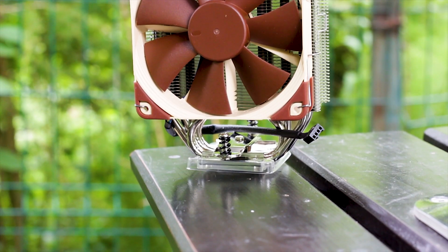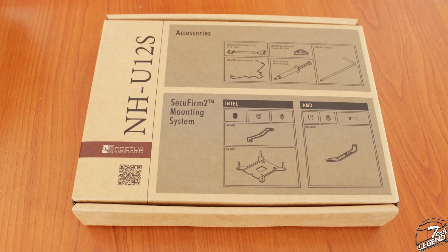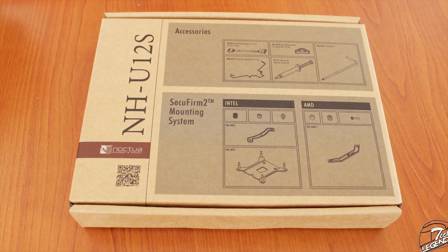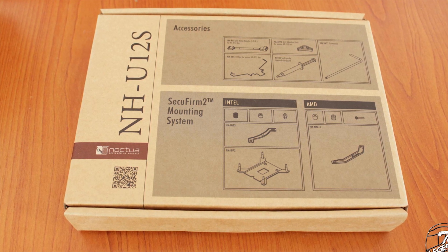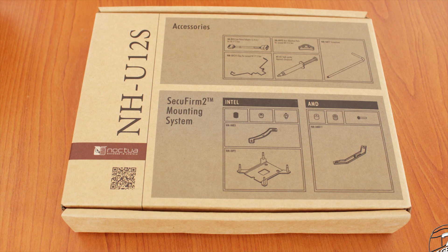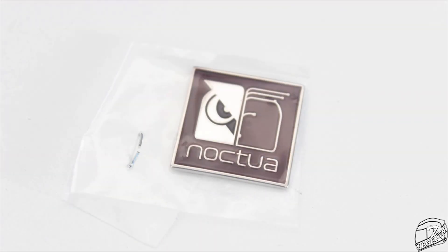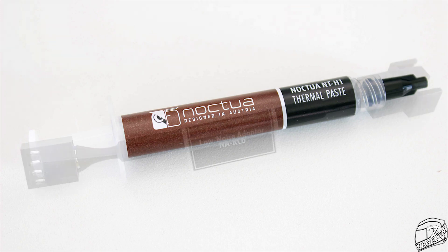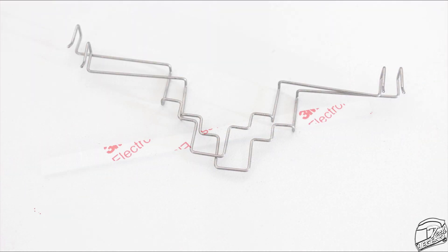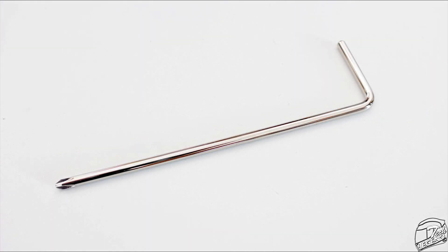The accessories included with the NH-U12S are plentiful, packaged in a dedicated cardboard box with diagrams showing what you should find and the quantity of each piece. In total there are three user manuals, a metallic backplate, a metallic case badge, four rubber pads for the fan, one tube of Noctua NT-H1 thermal compound, a low noise adapter, two extra fan clips, a self-adhesive rubber strip for adding an additional fan, and the now-characteristic Noctua L-shaped metallic Phillips screwdriver.